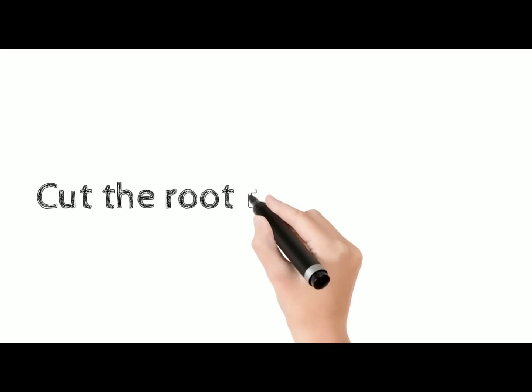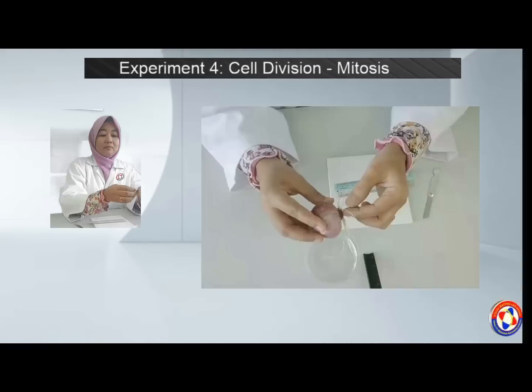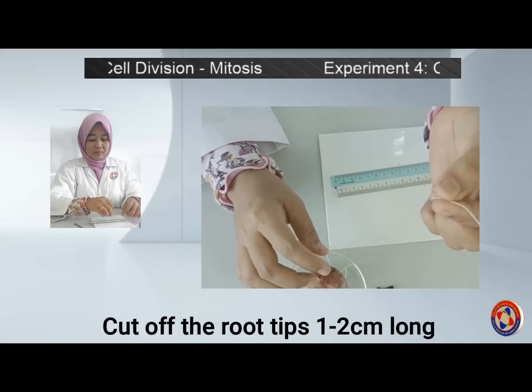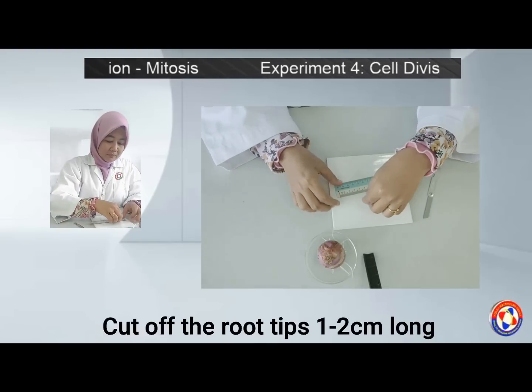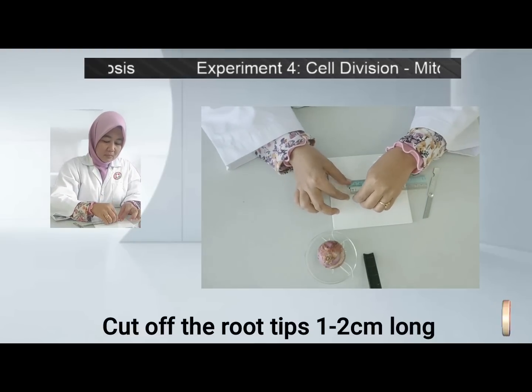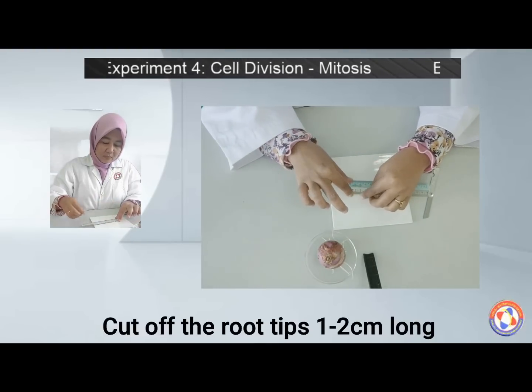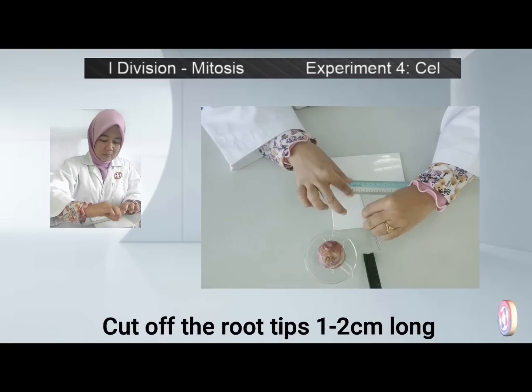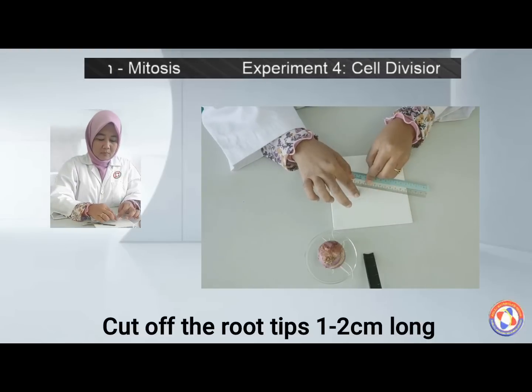First, cut off the root tip 1–2 cm long. Make sure you choose the root with the growing tips, and make sure the root tissue is fresh.